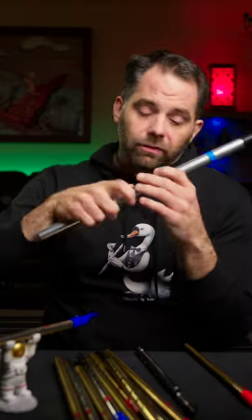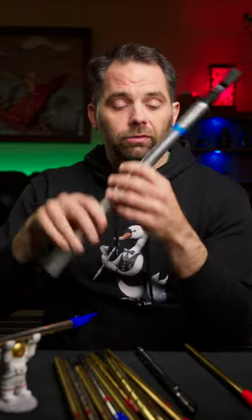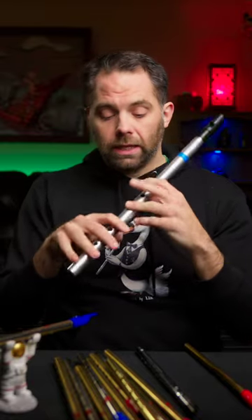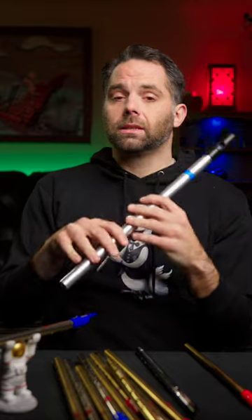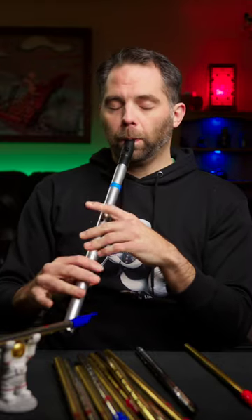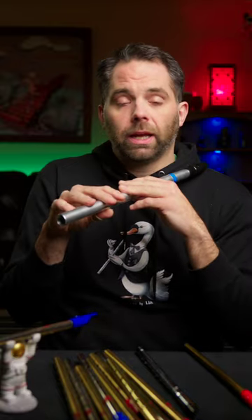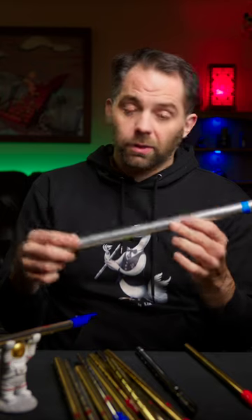That being said, this is my favorite whistle to play. It's an F, a low F whistle. It's not as big of a reach as the regular low D, and it's just way more pleasant than the high D. So when I'm just screwing around and learning tunes and playing for fun, this is almost always the whistle I grab first.